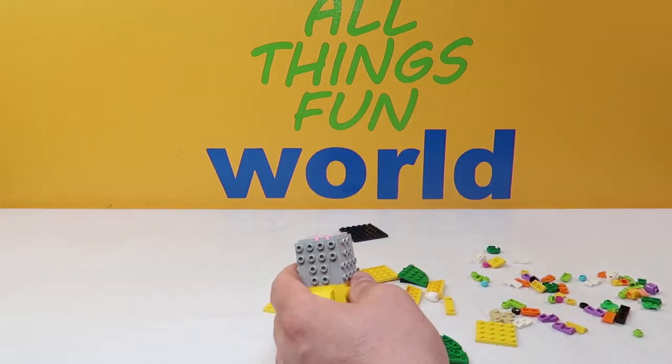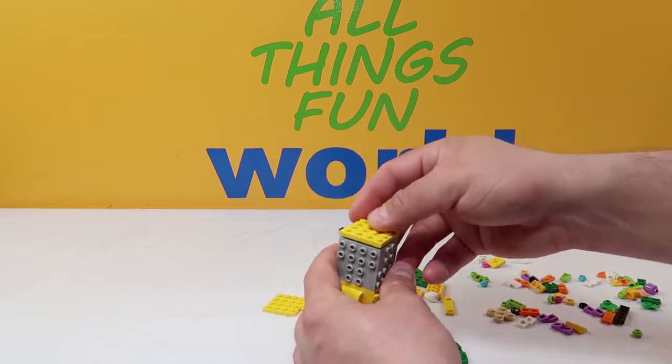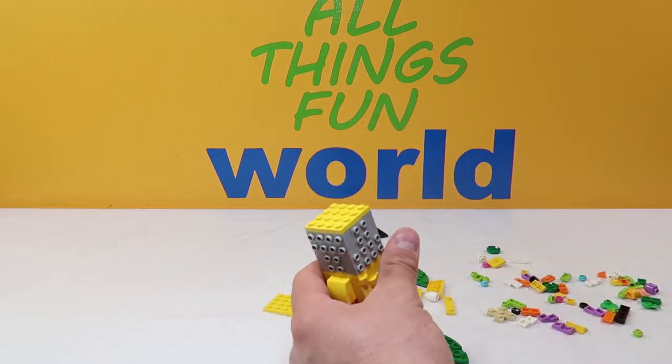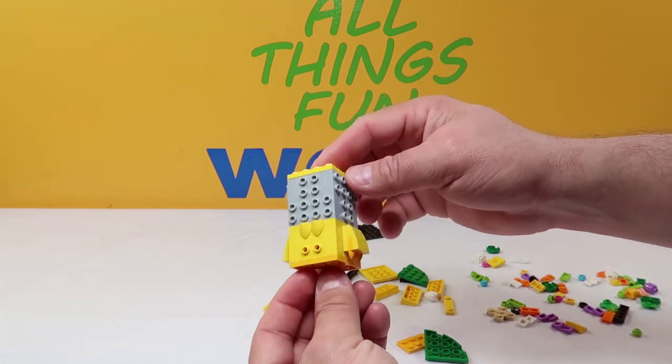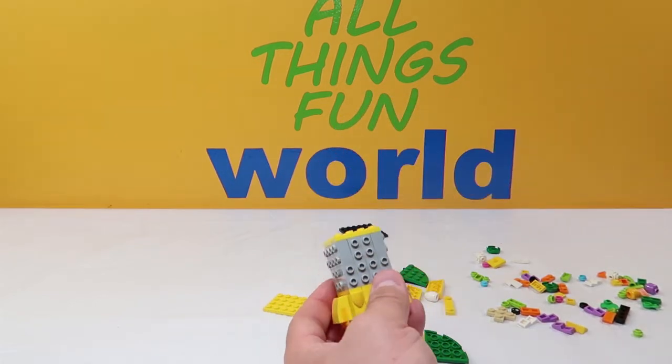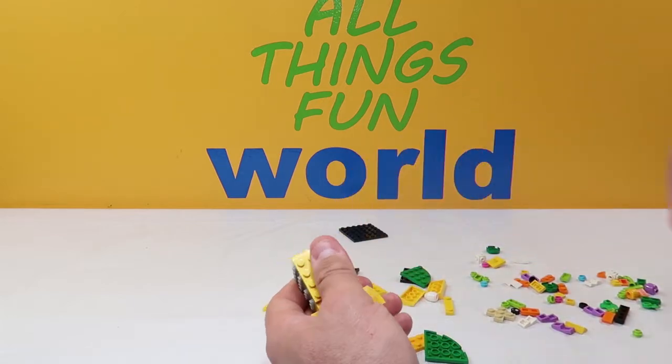We're going to outline the outside again with six more of these two-piece thick grays with four pegs on the side, alternating them — one in the back, two down each side, and one in the front. Then we are going to take and add a 16-piece yellow right on the top and squeeze down — now it's pretty solid. And this is what we have so far — there's the front, one of the sides, back, and the other side. Then we're going to take another 16-piece yellow and put it right here on the front.